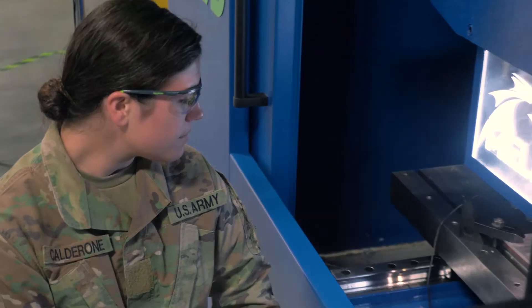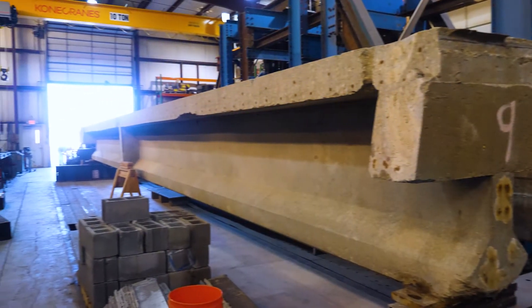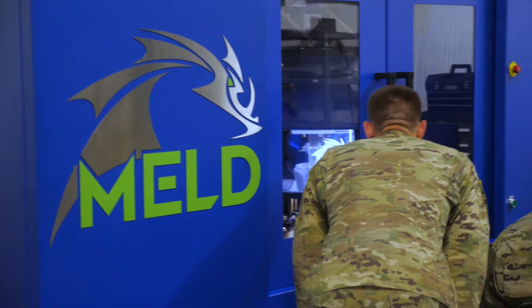MELD is a solid-state additive manufacturing process that is performed in the open atmosphere, which enables it to be used for very large structures. It has a very high deposition rate. It's compatible with any metal, and we see a lot of interest especially for large structural components in aluminums that are not available currently in other metal additive processes or even in repair technology.